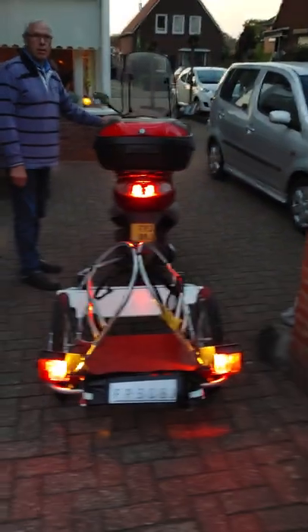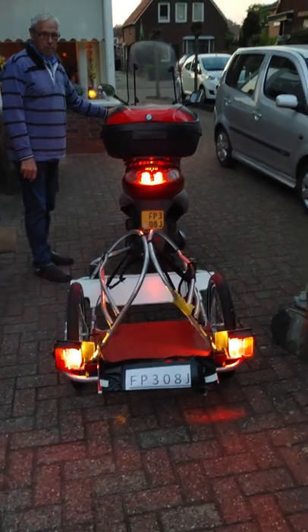Even op de rem knijpen. Even in de rem knijpen. Brake light. Rem, ja. Nog een keer? Yes, brake. Goed, go. (Squeeze the brake. Squeeze the brake. Brake light. Brake, yes. One more time? Yes, brake. Good, go.)